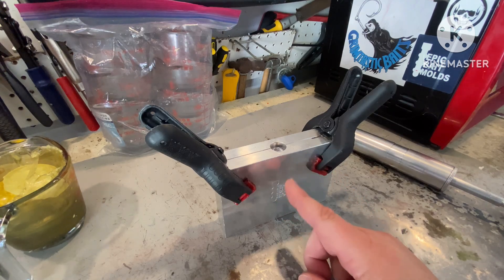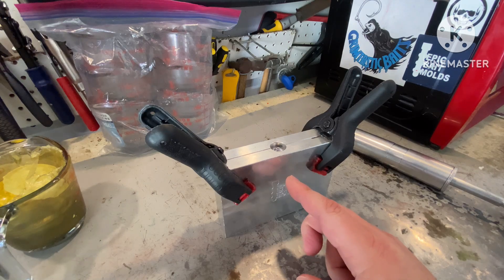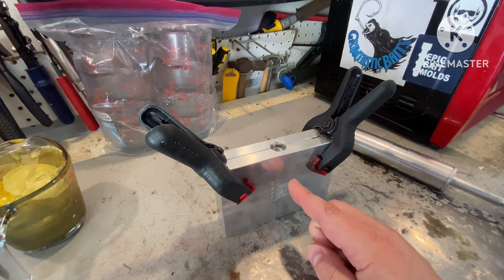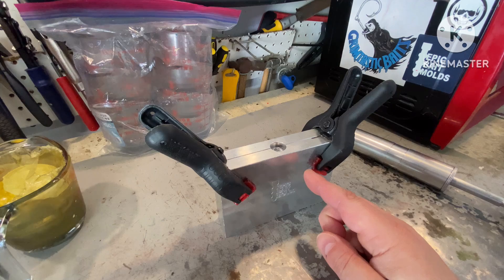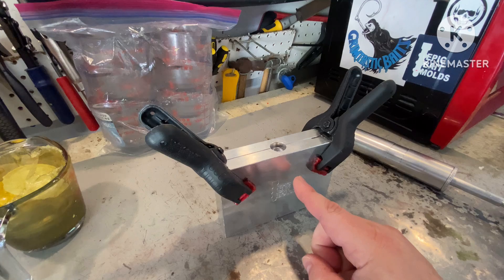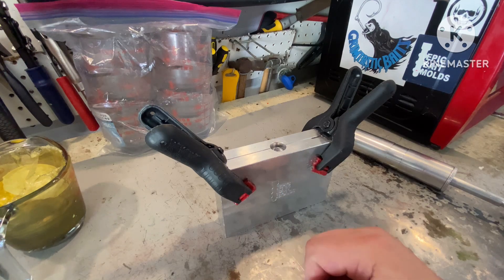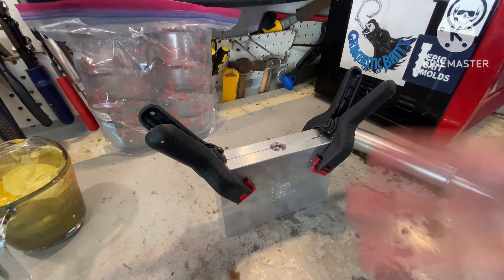Myself and several others complain about how this thing dents like it does. I was wondering — and I don't think I've ever seen anybody try this before — but what happens if I put it in a vacuum chamber while it's still hot and degas it while it's in the mold? I don't know what it's going to do. I've never tried it, and I haven't seen anybody else ever try it, but what the heck — let's give it a go.